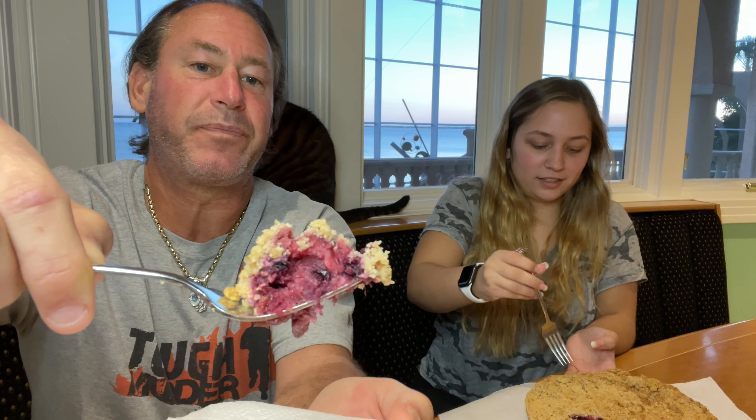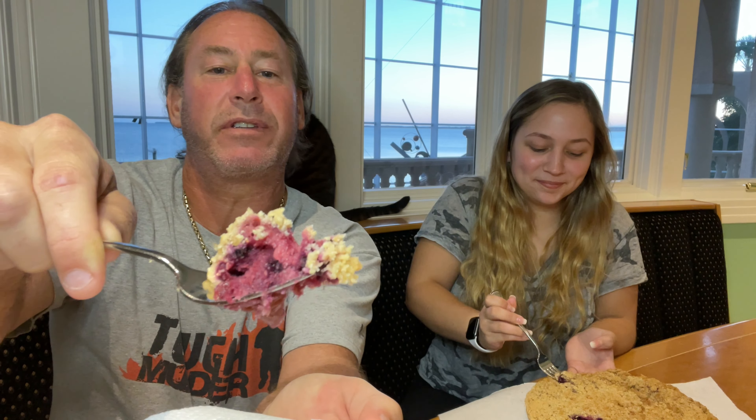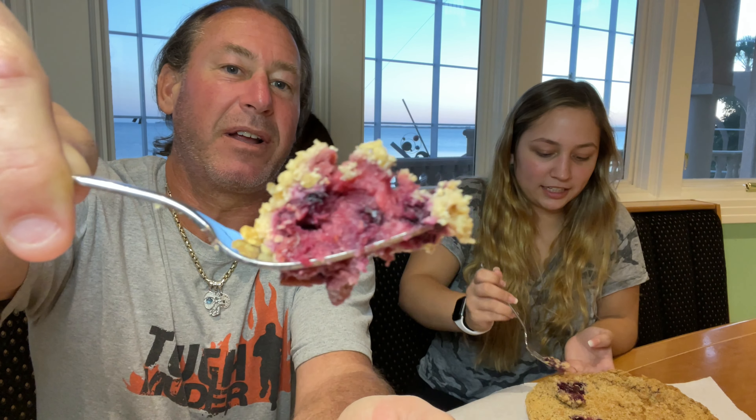Look at all those berries in there. Where's the camera? Looks like there's lots of fruit — looks pretty good though.